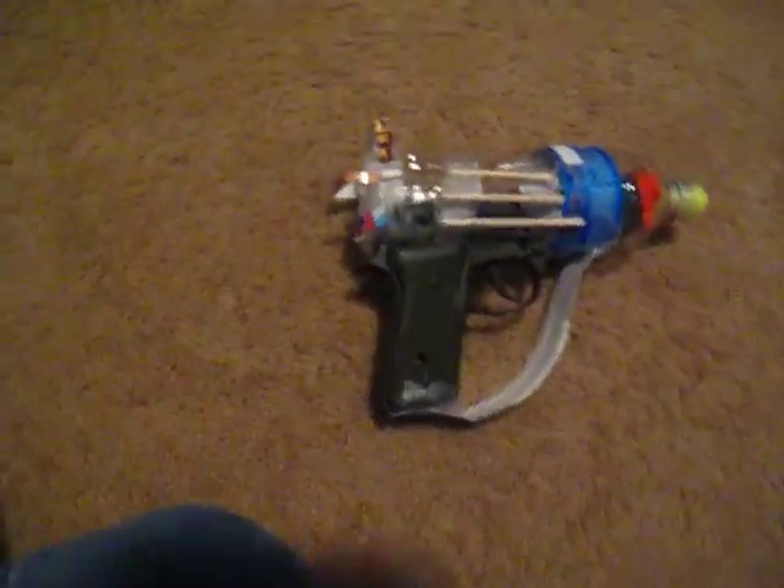Here's a Colt 25 — something, something, okay. Thanks for watching, have a great day!